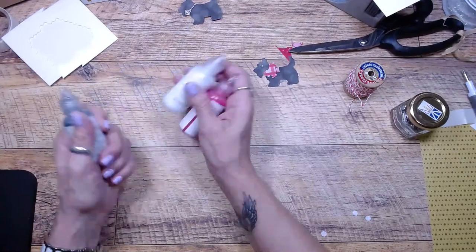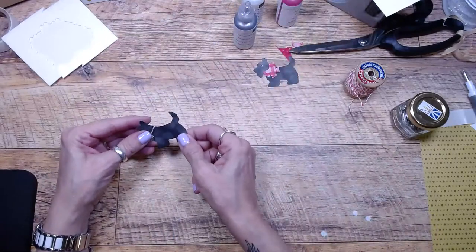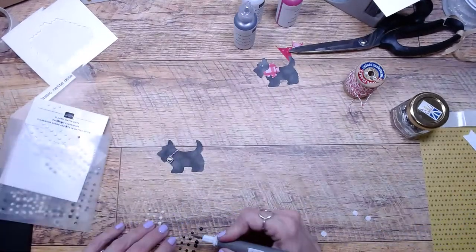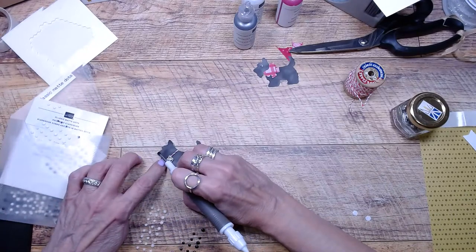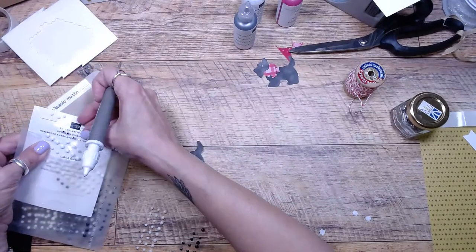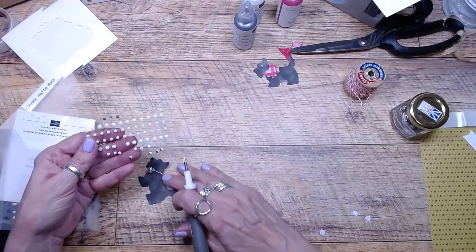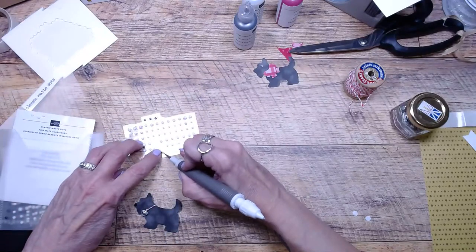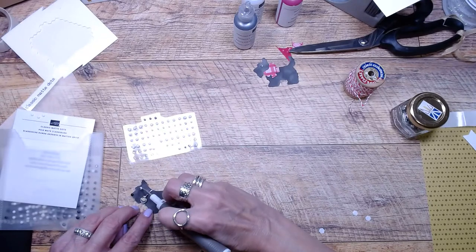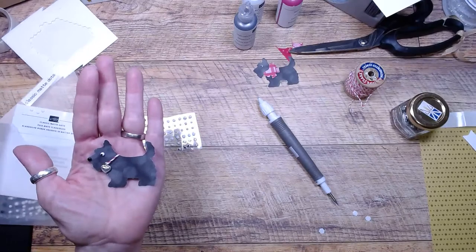I'm so excited to play with the pearlized enamel effects. They might have been fun to decorate on the dog too. I'm definitely going to put an eyeball and a nose on this little guy and stick him on a card because he is screaming that he needs them. I was trying to figure out where to put my dot so he doesn't look cross-eyed. I'll just grab this one and stick it on there. Isn't he cute? Oh my gosh, he is so adorable.